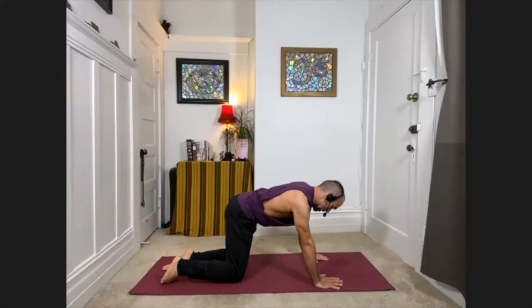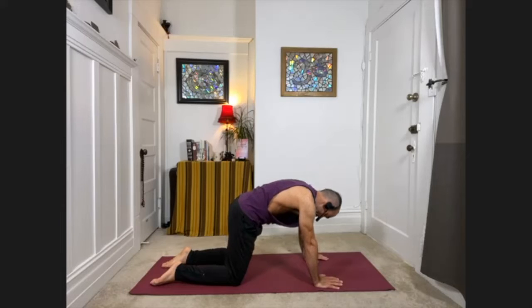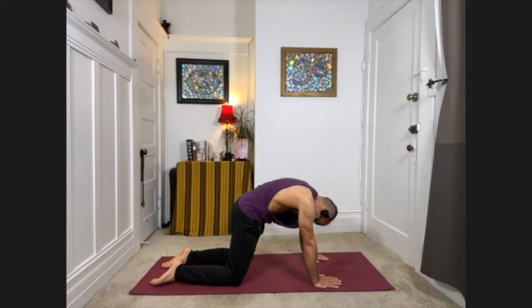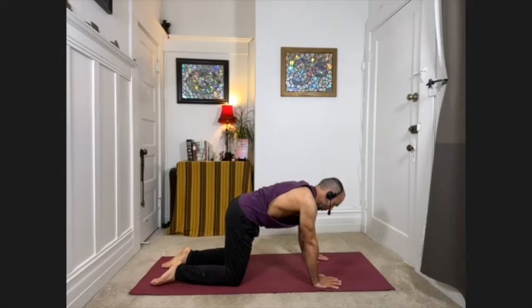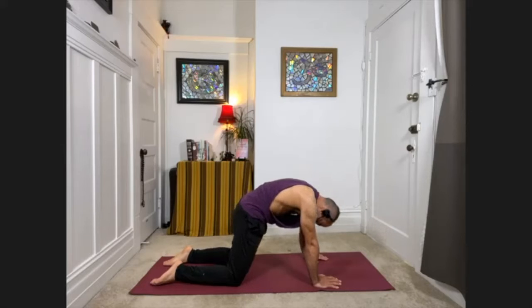We'll start with some simpler spine movement. With your inhale, look forward and feel the tailbone lift behind you. As you exhale, round your back, tuck the chin and tail under, feel the mid back reaching toward the ceiling. Then inhale, drop the chest again, look forward, and exhale round the back. Just a few more times on your own, warming up the spine and moving with your breath — the inhale inspires you to look forward, the exhale inspires you to round the back.